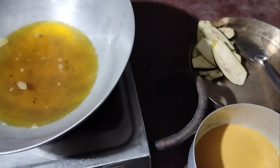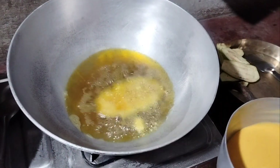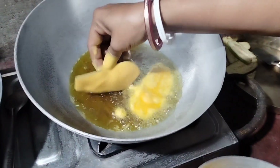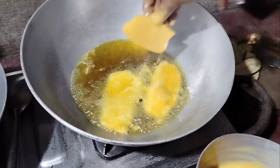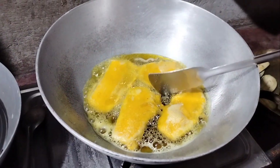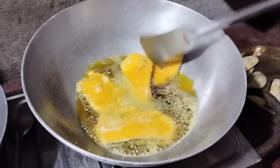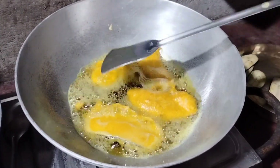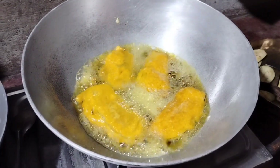I am ready to make a piece of paper and paste the bread. I will add a little bit of corn to the corn mixture.